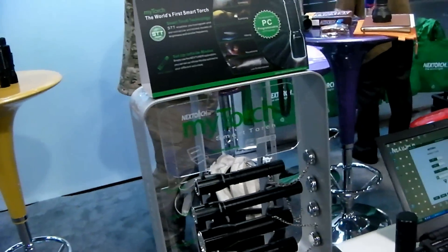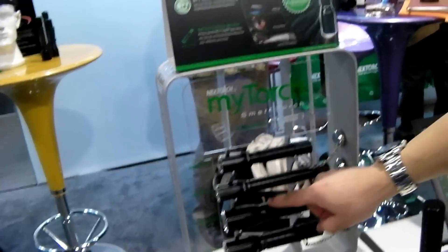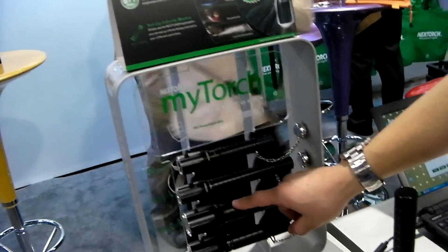As for retail pricing on the other models, they are $45, $65, $85, and $130 MSRP. So Nextorch is pretty much in line with the rest of the industry, plus you have the additional ability to program your lights. Thanks for stopping by.